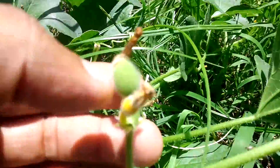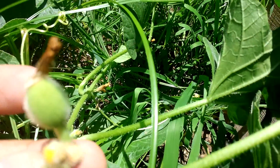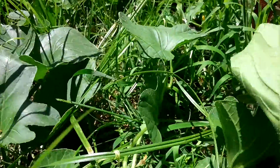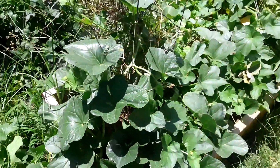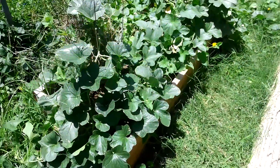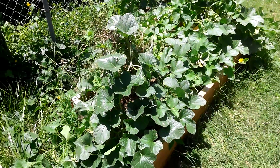Looks like one didn't make it, but that one will. That one's going to grow anyway — that's the garden. We'll wait another week, see what happens. For those of you who are following, thanks for watching.